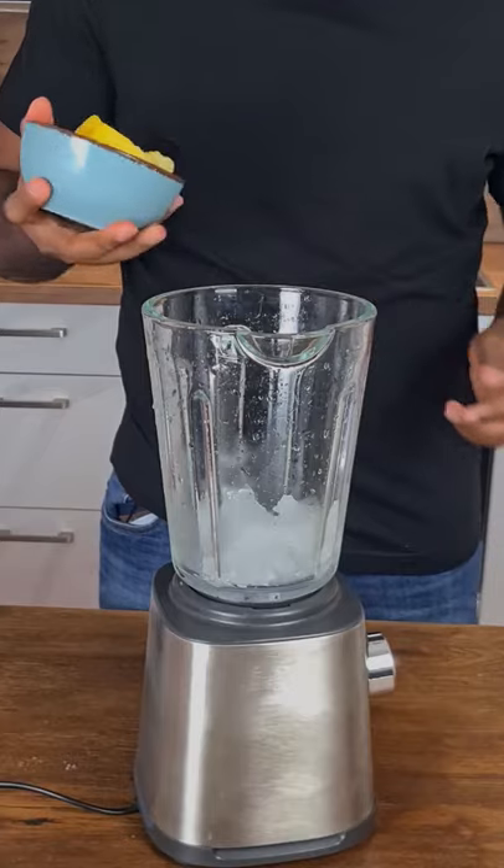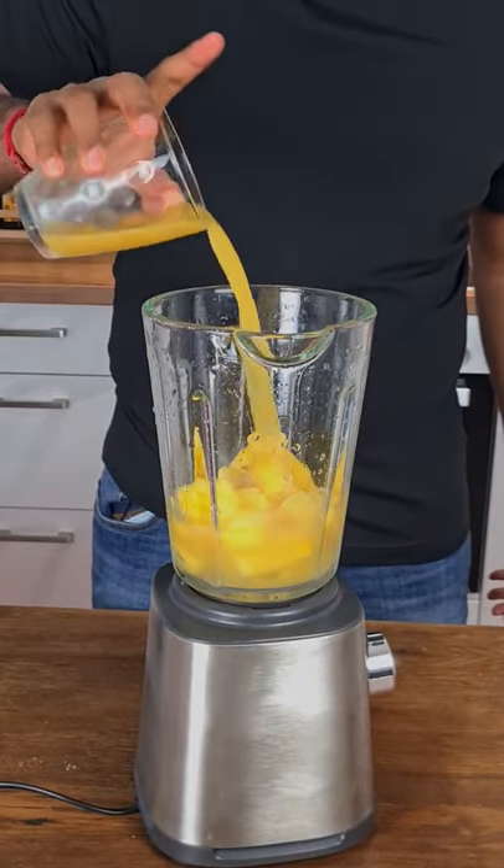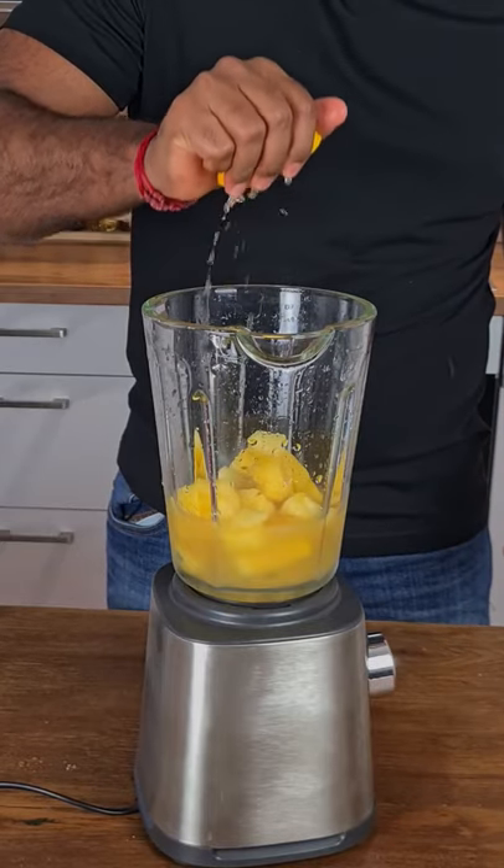We take some crushed ice, add some frozen pineapples to this, pineapple juice, and squeeze a bit of lemon.